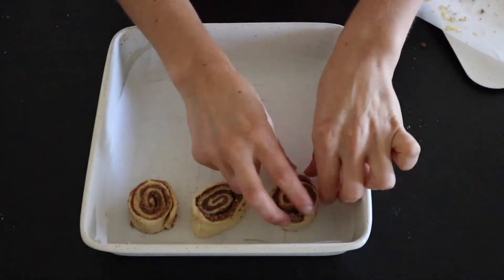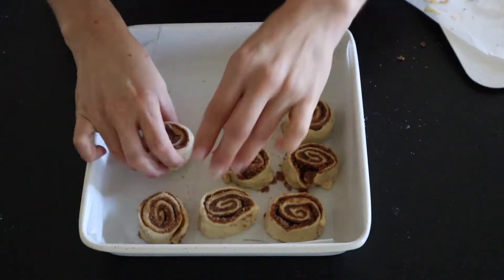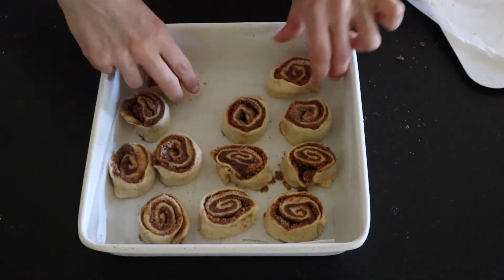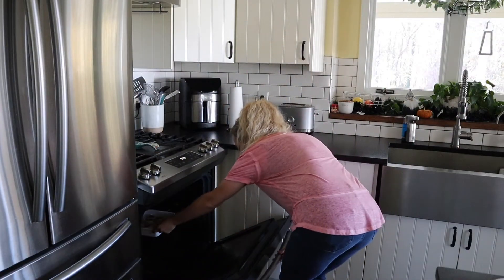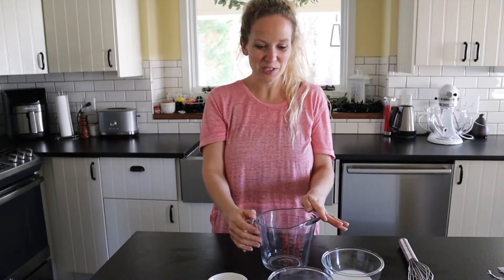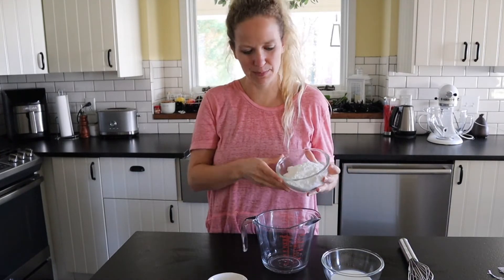Put them in the 8x8 pan. These are going to bake for about 22 to 25 minutes. While our cinnamon rolls are baking, we're going to go ahead and make the glaze or the icing — it's really simple.